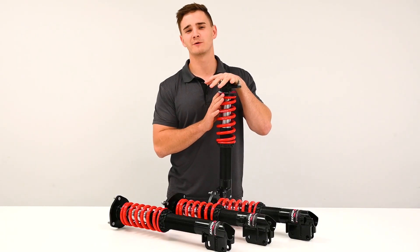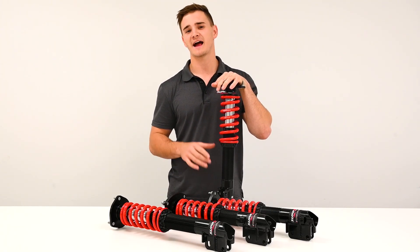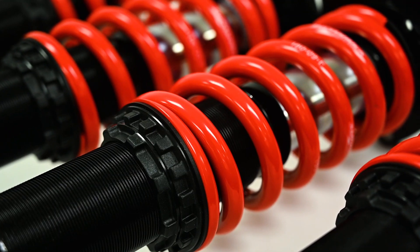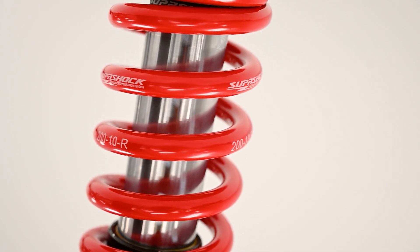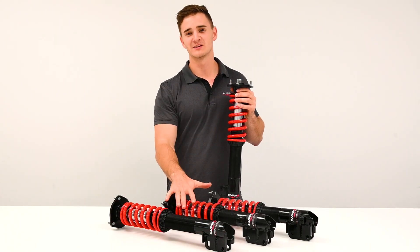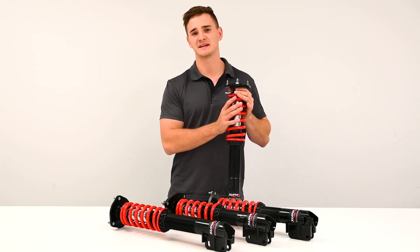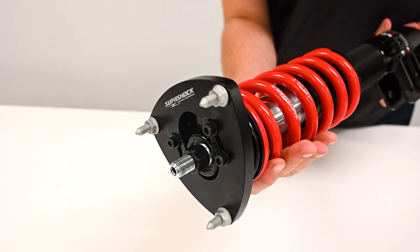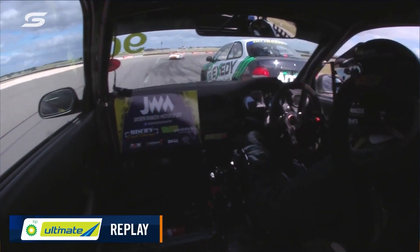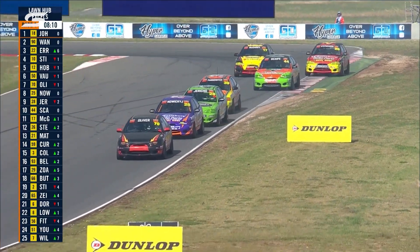Along with these changes to the strut body we've also completed extensive track testing to find the optimal damping and spring rates. You'll notice these beautiful new red springs now with markings in three locations for easier corner weighing. You'll now find a 9kg spring on the front where you would have found a 10kg previously, and this is paired with a 10kg spring on the rear. We moved to a 9kg front to gain compliance and stability. By creating a more compliant front end drivers can use the kerb confidently. The total spring combination supports a broader range of driving styles.